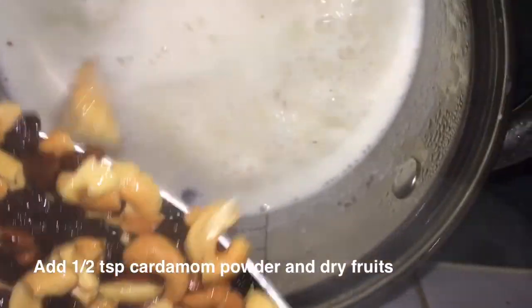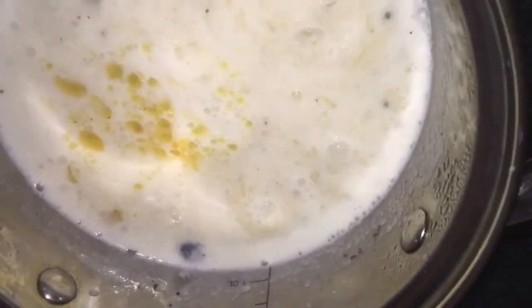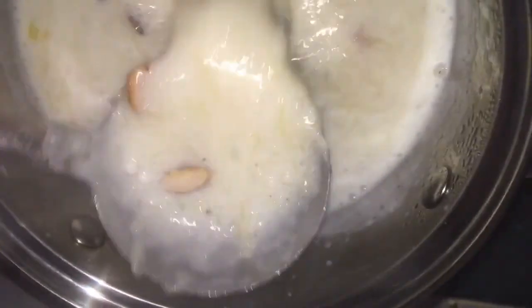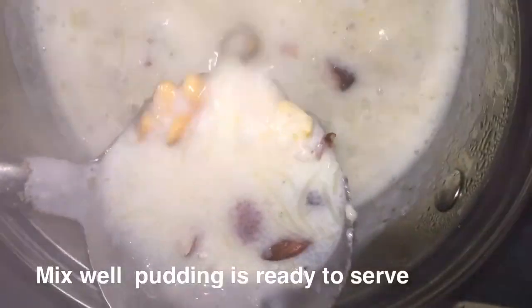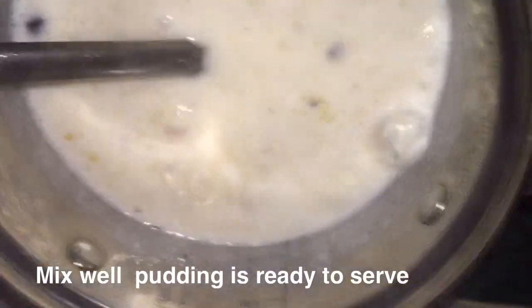When the Kiri is ready, add the fried dry fruits and mix well. Cook for a few more seconds, mix, and your Kiri is ready to serve.